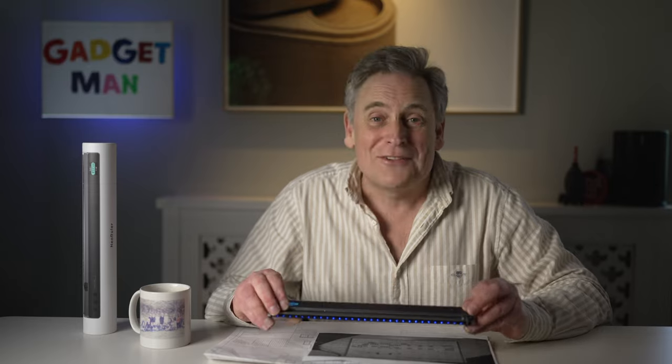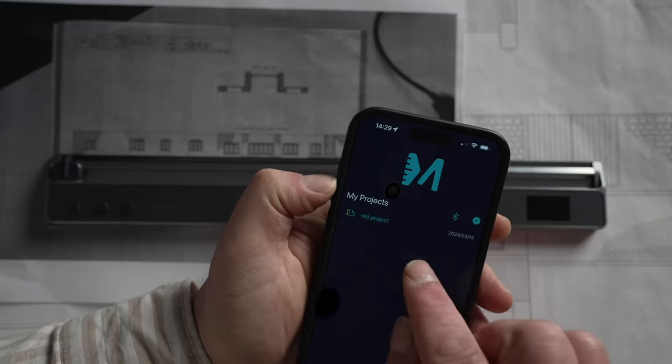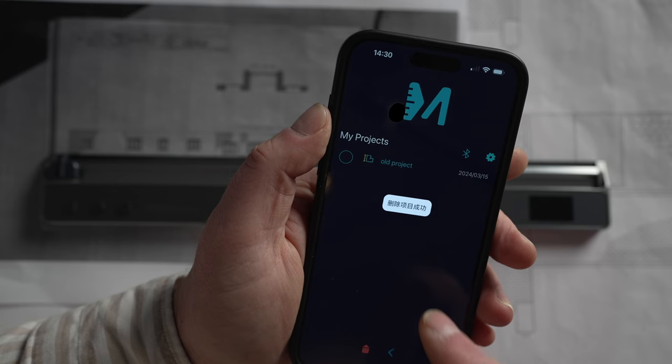Last of all, no self-respecting ruler would really call itself a ruler without having an app, and this one is no exception. You can use it to store your measurements, and you can take a photograph of something and then store the measurements on the photo. But the app is a little bit unintuitive — it's not entirely clear how you delete an old project, and it crashed on me a few times, and some of the navigation doesn't work.